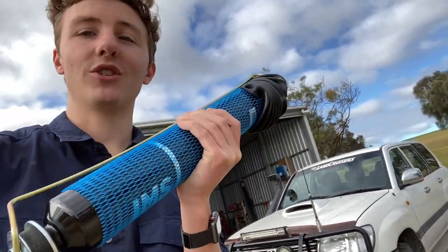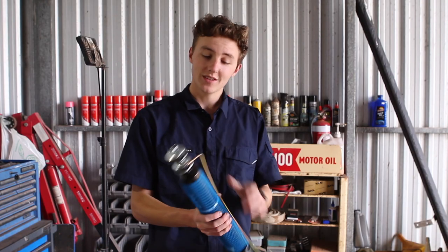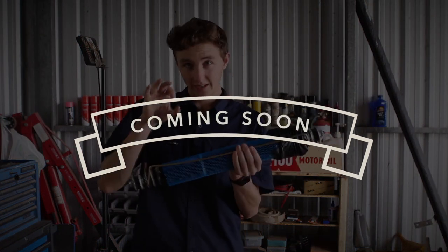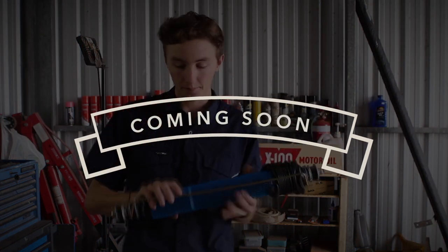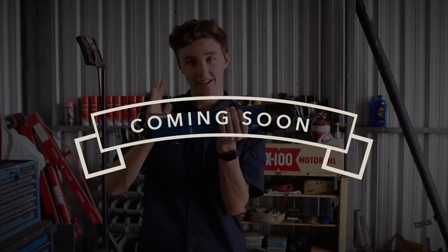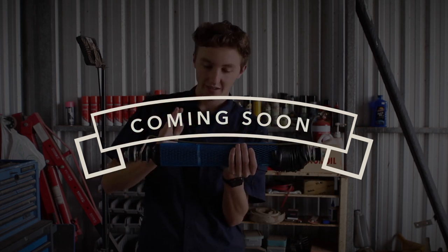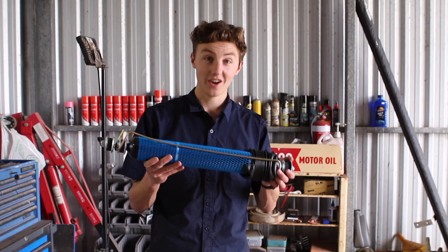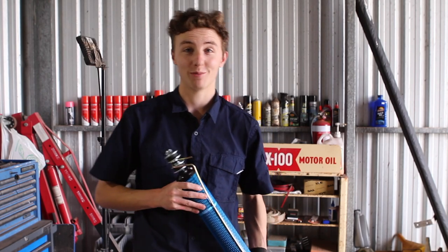So let me tell you about these monotube shocks. For time's sake I've decided I will compare twin tube and monotube shocks in a separate video and will possibly go into some more detail about the pricing and the pros and cons of both. So I guess we will see how it feels when I put it in anyway.